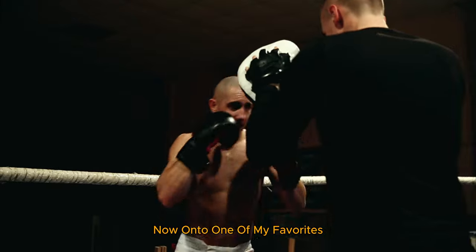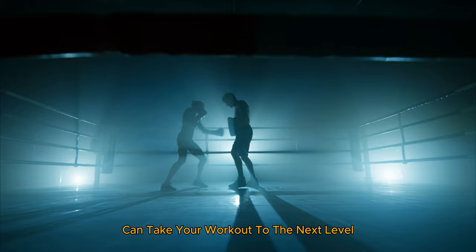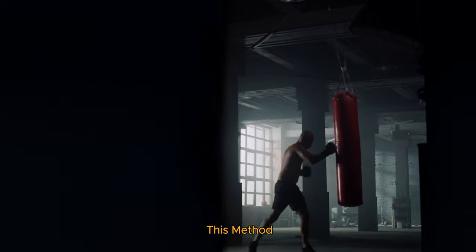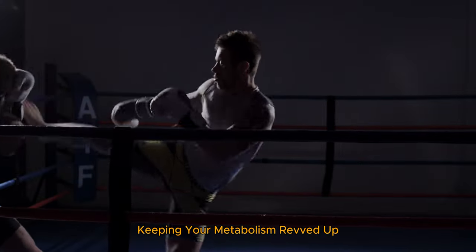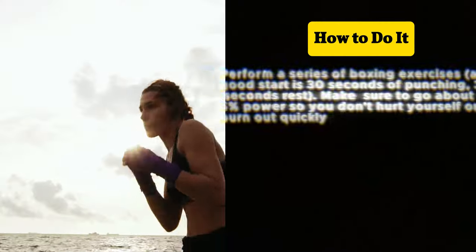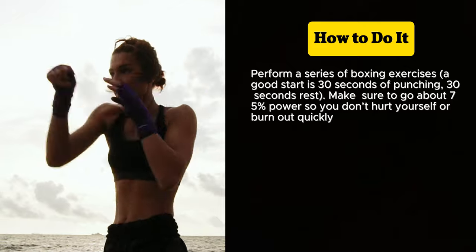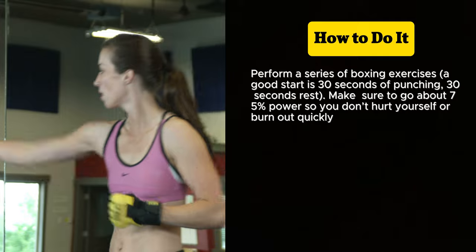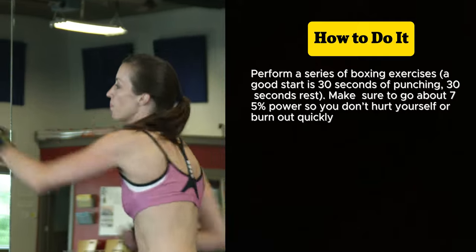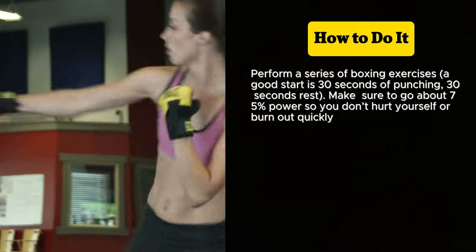Now onto one of my favorites — boxing high intensity interval training. Combining boxing moves with HIIT can take your workout to the next level. This method alternates between intense bursts of activity and short recovery periods, keeping your metabolism revved up. Perform a series of boxing exercises — a good start is 30 seconds of punching, 30 seconds rest. Make sure to go about 75% power so you don't hurt yourself or burn out quickly.